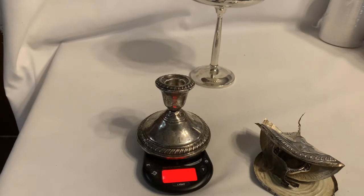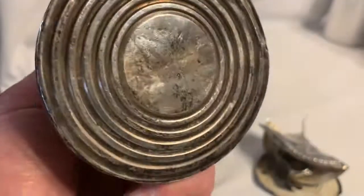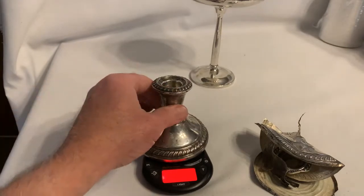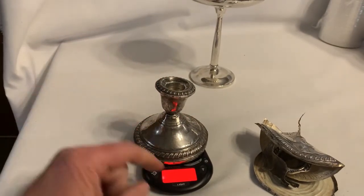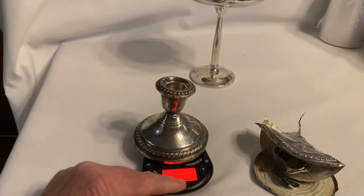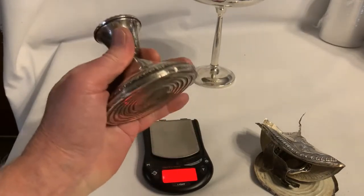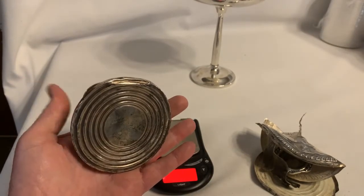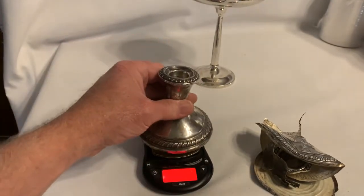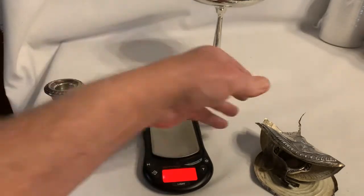That would be quite a bit of silver at $26 an ounce for pure silver — which these aren't, they're sterling. How do you know they're sterling? It's written 'sterling' on the bottom. There are 31.1 grams in a troy ounce of silver, so this would be about 10 ounces if it were all silver.